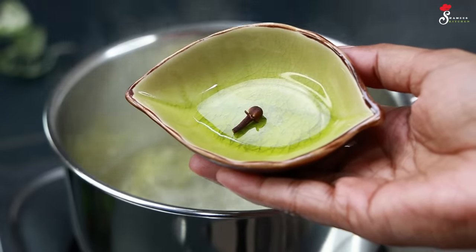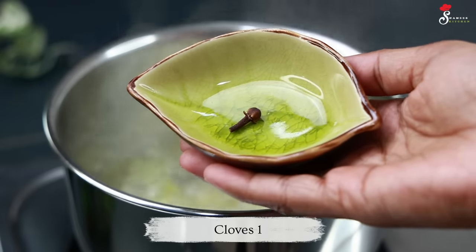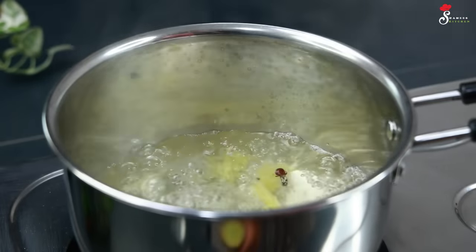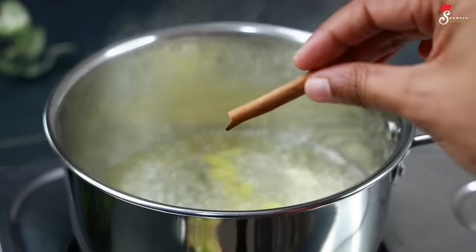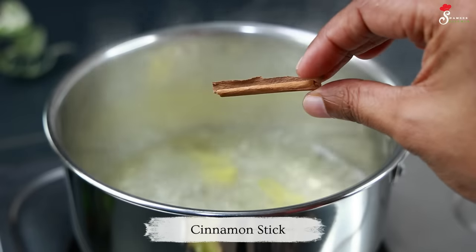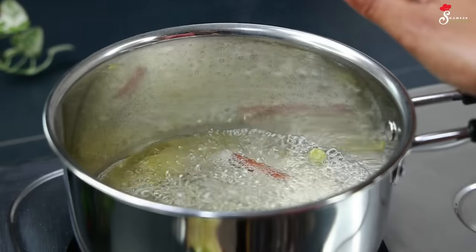You can add 1 gram of the masala. Now we have to cook this masala for 30 seconds.